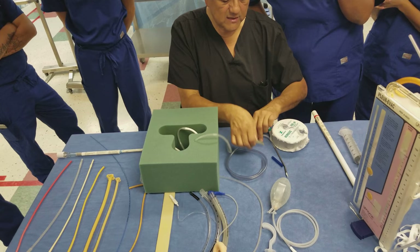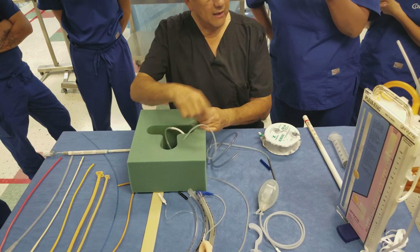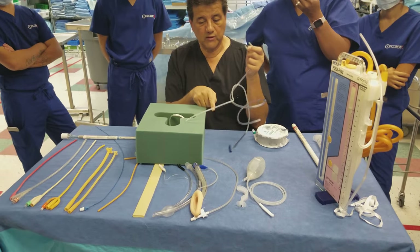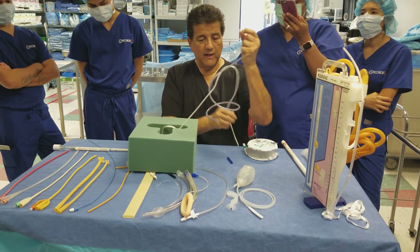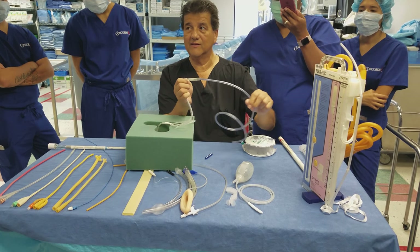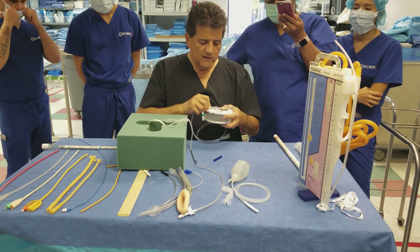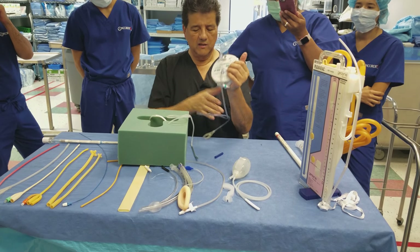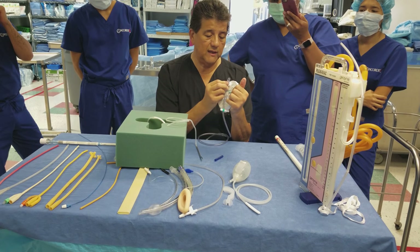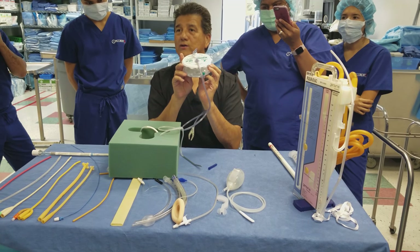Sometimes they put two drains inside with one reservoir — so you would cut the tip of both off. But if there's only one drain, you cut one end off only. This end right here is going to stick in there. Then this connects to the hemabag like this. Once the incision is closed, you squeeze it, put this little nipple into the port, and just like the JP drain, it stays collapsed and starts filling with blood. This one holds 400 cc's.